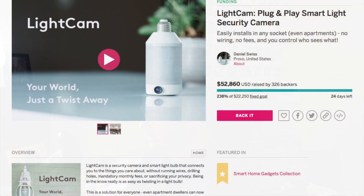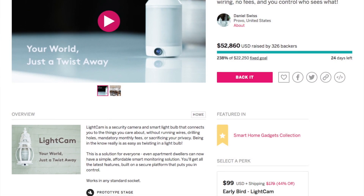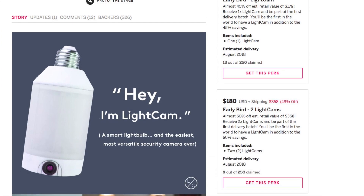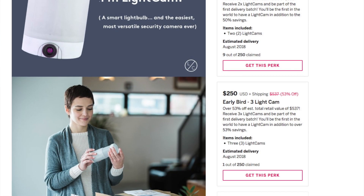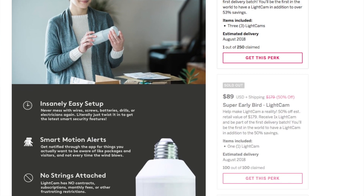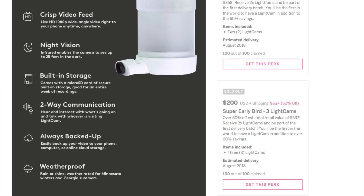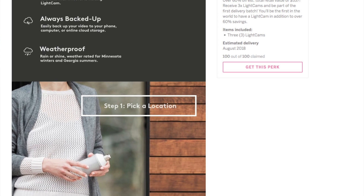One of the things I really want to talk about that I came across was Light Cam. It's a product that's on Indiegogo right now — you can look it up. I'm not endorsing it, I don't know anything about the actual product itself, I just know what I've read about it and what they're promising. It sounds like a really neat product. Basically, it's like a smart light bulb that also has a camera in it.